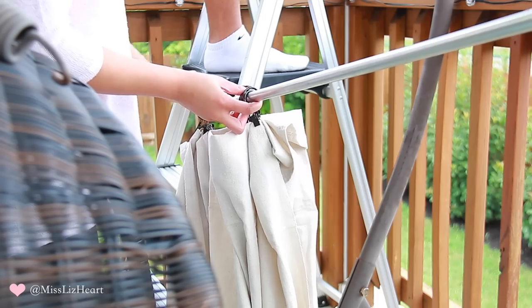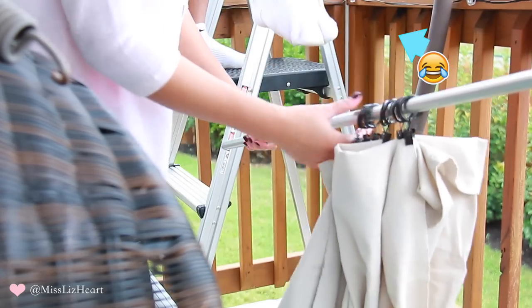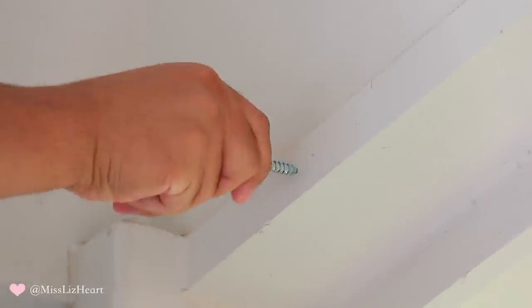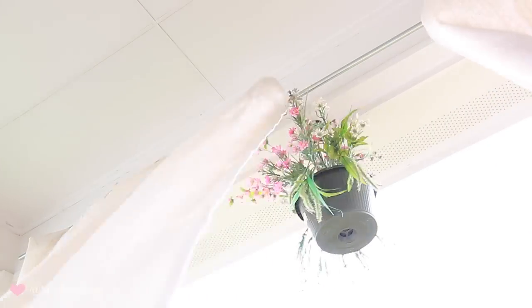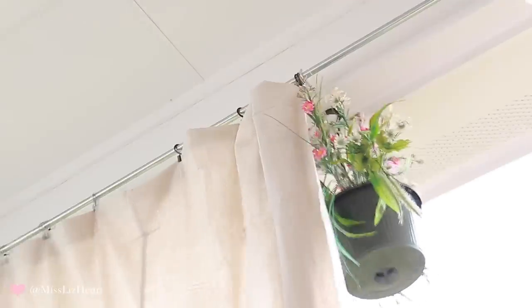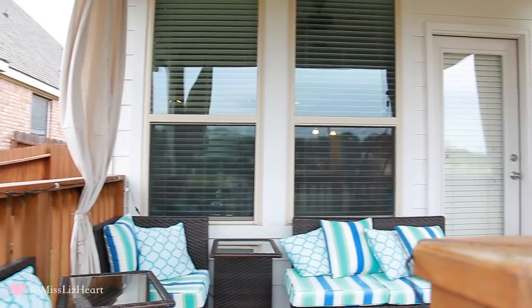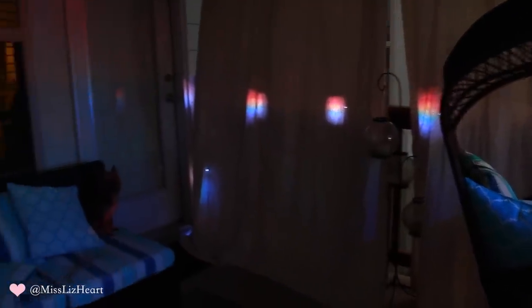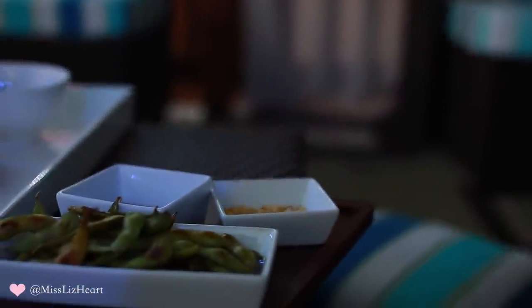Cut the pipes down to the size you need — you can have it done professionally or do it yourself with a pipe cutter, which my mom said was super easy. My husband helped me since I couldn't reach the top even on a ladder. We propped everything up on the screws, and that's it — no cutting, no sewing, no expensive items required. At night it feels so magical because of the lights; I absolutely love the way it came out.